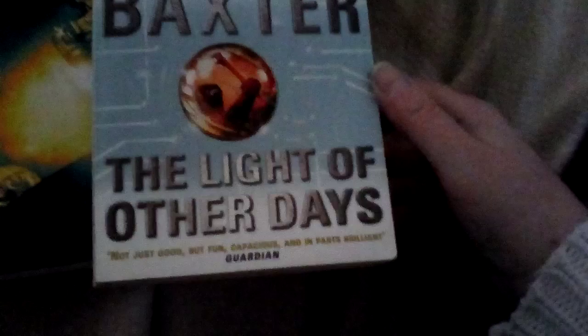Then I went over to the sci-fi section. Even though I couldn't get Chapter House Dune by Frank Herbert, I did get Arthur C. Clarke's Rendezvous with Rama — I haven't got that one, I think. I've got some Arthur C. Clarke but hopefully not that one; I'll check later. If I have got it, it'll go to the Tesco bookshop. I also got another Arthur C. Clarke one with Stephen Baxter — The Light of Other Days.